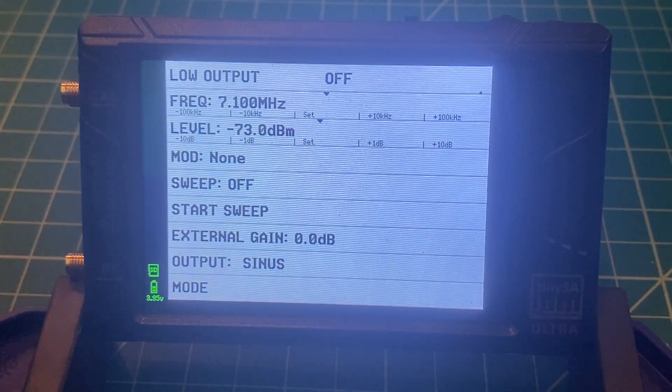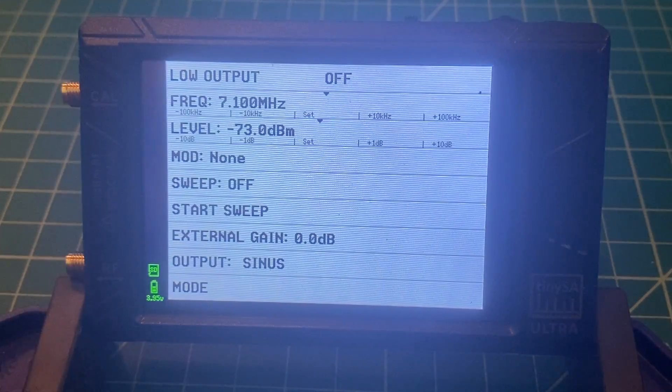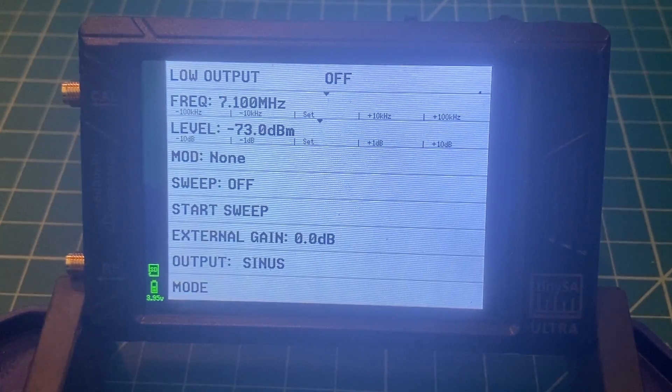The next thing we need to do is configure a test scenario with another TinySA. This is the TinySA Ultra — the new version with a larger screen. We are also going to use my legacy TinySA. Let me turn that on and get it set up right now.